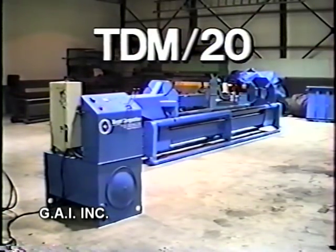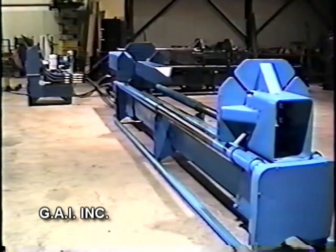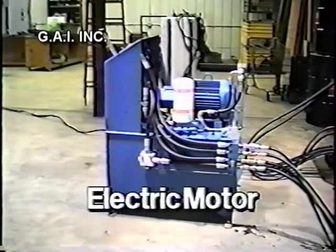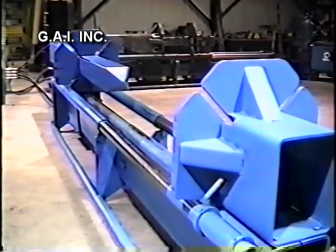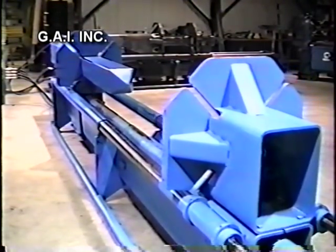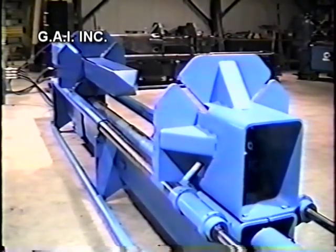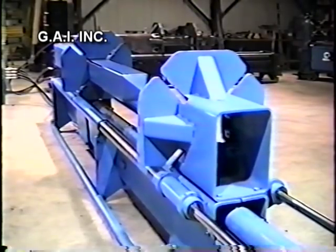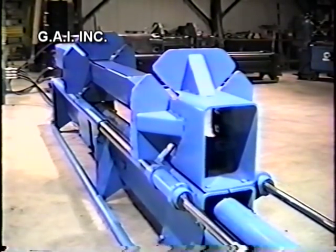One partial solution to the problem is the TDM20 tire compactor. The TDM20 is constructed from high-grade, low-carbon steel to exacting standards and is powered by a 20-horsepower Kohler gas engine or electric motor. The motor operates the hydraulic cylinders for compacting the tires. The tire compactor has a length of 16 feet, a width of 24 inches, and a height of 51 inches.